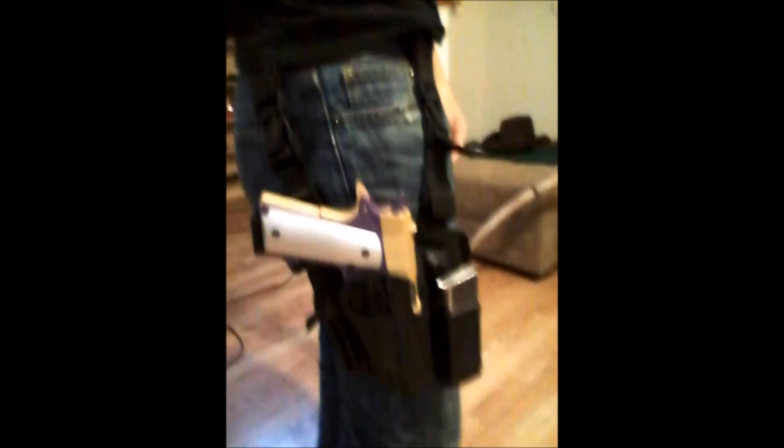The problem I found with 1911 leg holsters is that the 1911 is not a light gun. If you're thinking of a light or compact carry gun, a full-size 1911 does not come to mind. If you don't have a decent belt, you can see it here — it slightly pulls down due to the weight, and it's going to do that over time, which is noticeable.